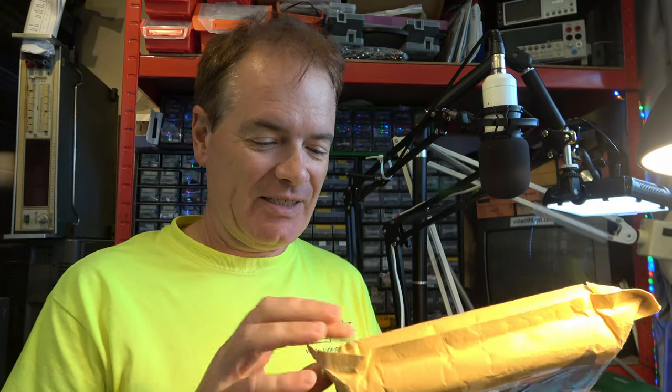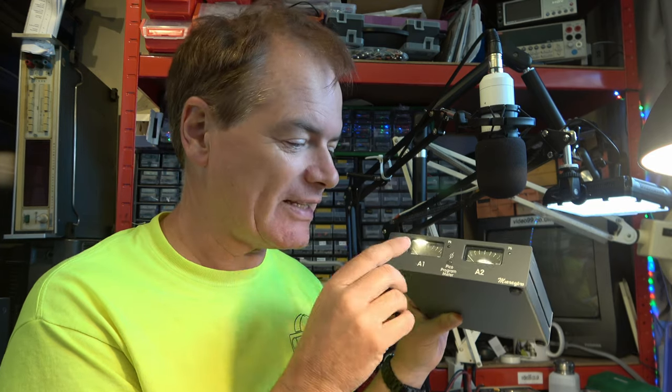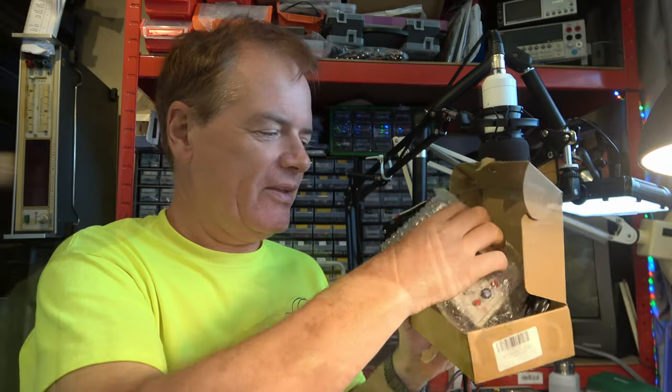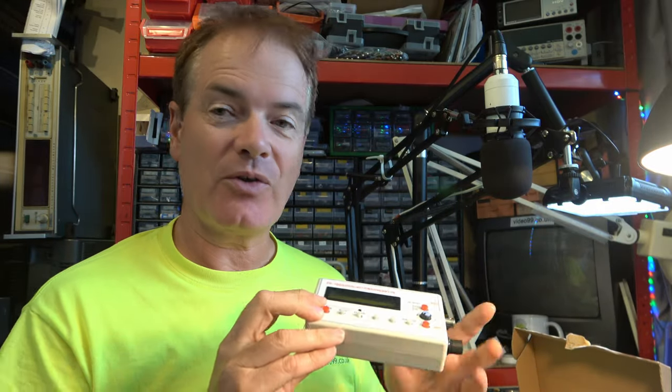Special delivery — a Pico program meter with audio inputs and power, and there's an LED here. This is a really key feature — it's useful for detecting phase errors on your channels. Something I've been missing for a long time is a decent signal generator, so I could really use something like that. And what's in this other package? Nothing terribly sophisticated, but we have a signal generator to hook up with. Ideal — this will be able to give us a sine wave output for testing this program meter.